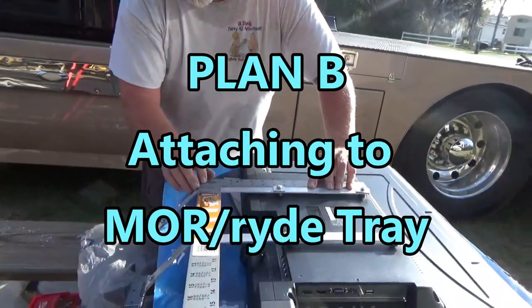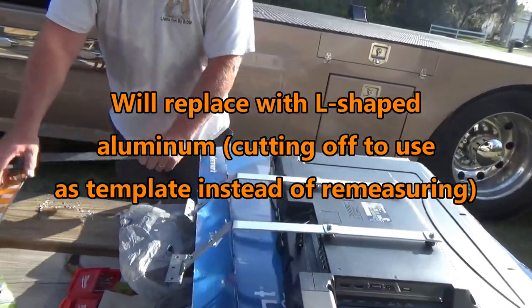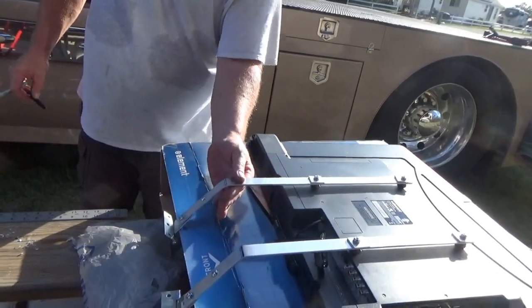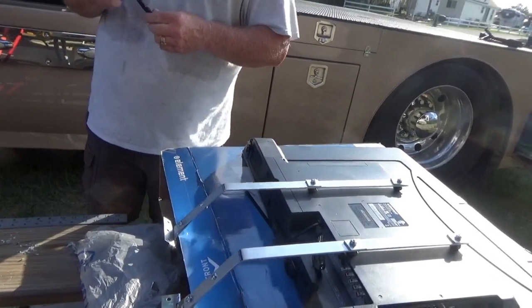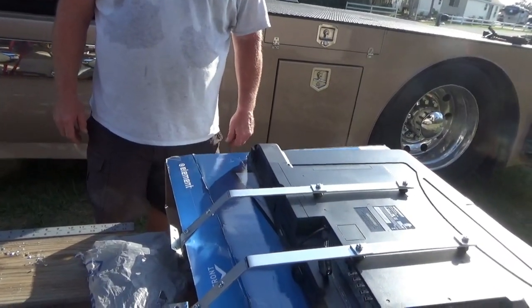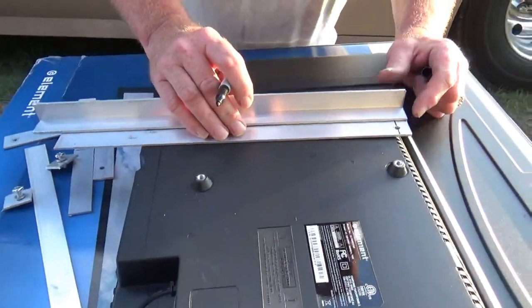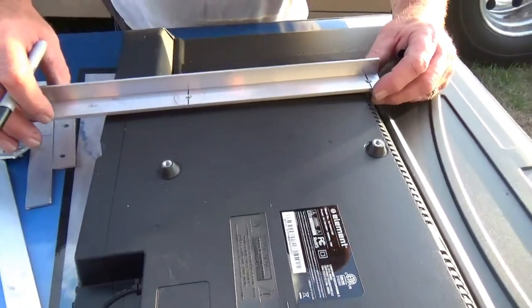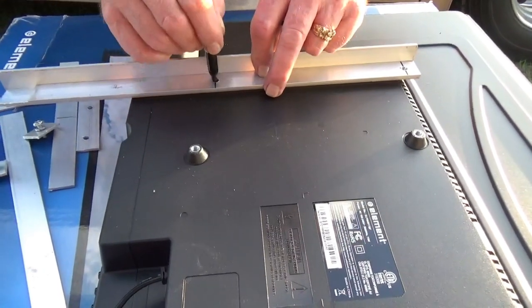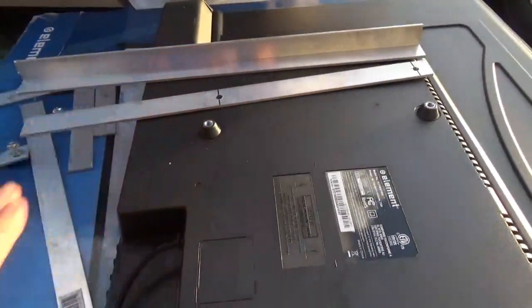For Plan B, we're going to turn the brackets completely around on this TV. There's a little board that slides inside the drawer, and we'll put a little bracket in there. The TV is not going to be hanging anymore — it's going to be sitting in brackets on the end of the mole ride tray. So we'll get some L-shaped aluminum, drill holes through it, and go back through the old holes from the other piece. That first piece is going bye-bye.